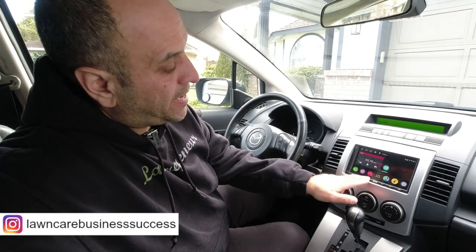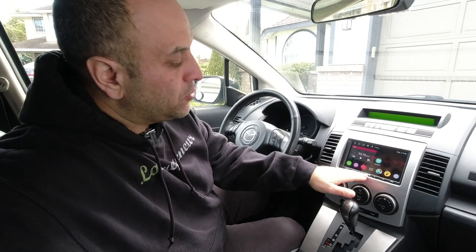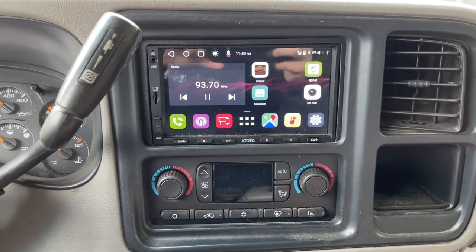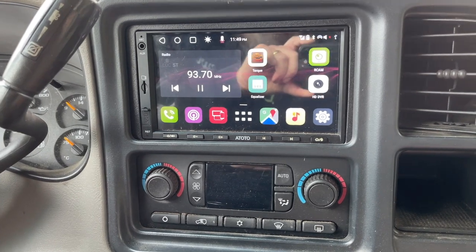Hey Lawn Care Nation. In this video I want to talk about this Atoto A6 PF Android-based head unit. I've got this mounted in my daily driver. If you're one of the subscribers that follow me, you'll know that last year I installed an Atoto S8 Standard in my lawn care truck and I was doing a bunch of different upgrades to basically spruce some new life into it and add features you'd find in newer vehicles.